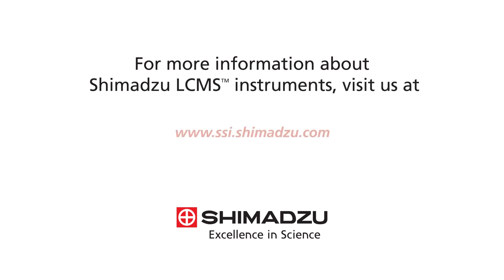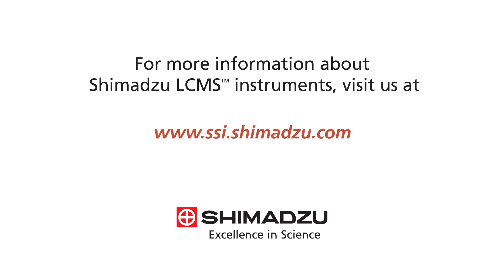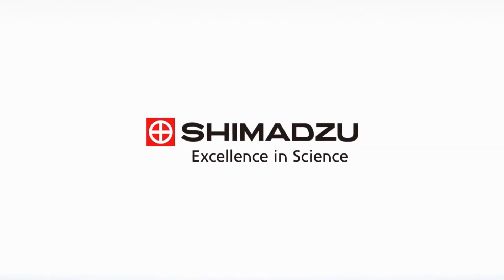For more information about Shimadzu LC-MS instruments, visit us at www.ssi.shimadzu.com.